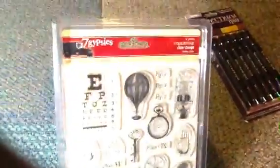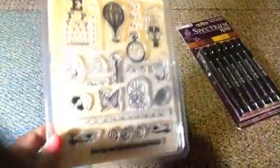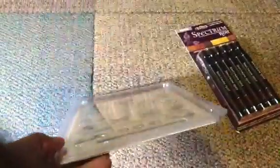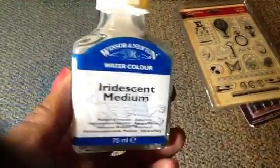You've got some Seven Gypsy stamps — Steampunk clear stamps. When I tilt it to the side you can see it better — very, very nice. You'll also get some Iridescent Medium by Windsor and Newton. This is really nice on a paintbrush — color your flowers a little bit with it. This is really, really good stuff.